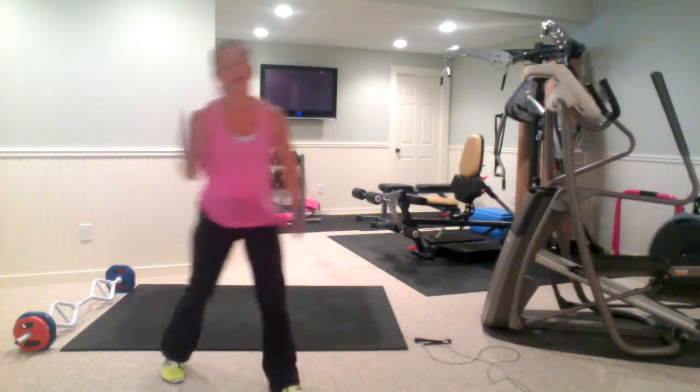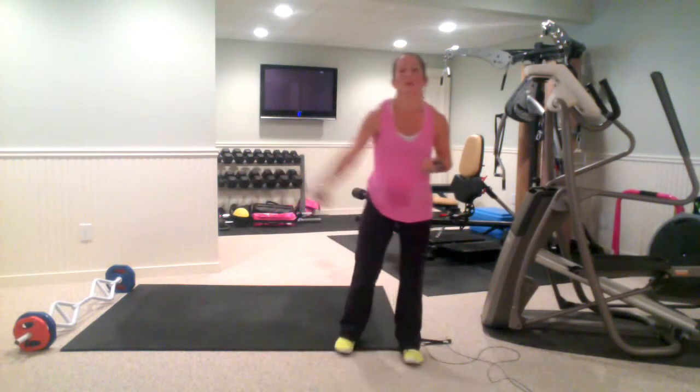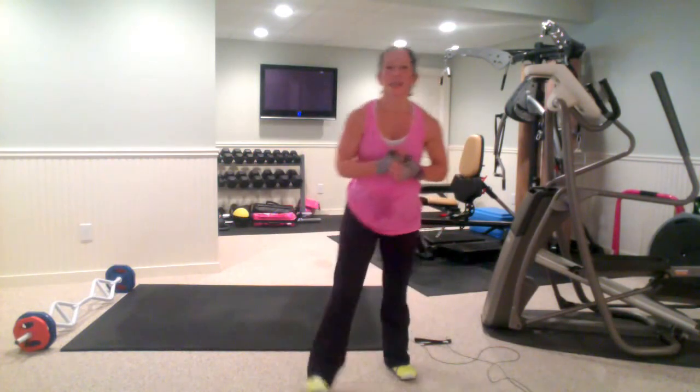Heart rate skyrocketing! Do a rep challenge of those — 15 to 20 reps — or do it for 30 seconds, repeating those for your burnout at the end, or adding to a current routine. You will be seeing these in the challenges I have coming up in the next couple months, so let's get popping, guys, and let's rock and roll!